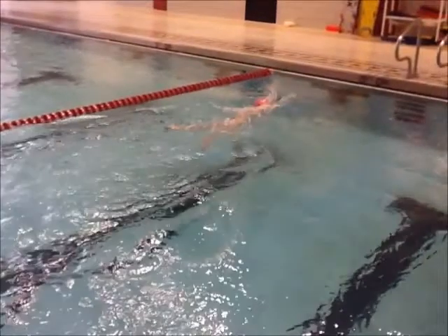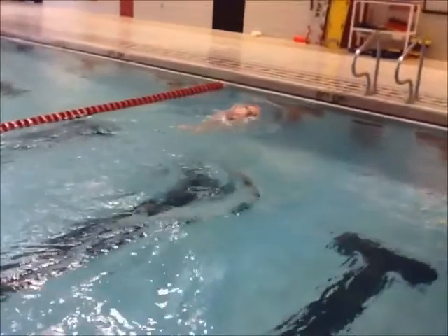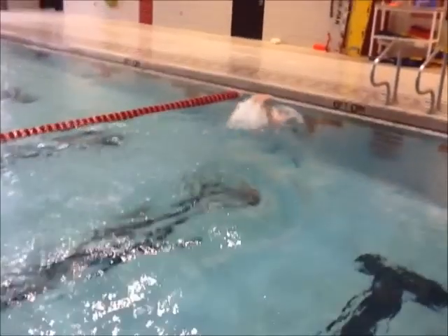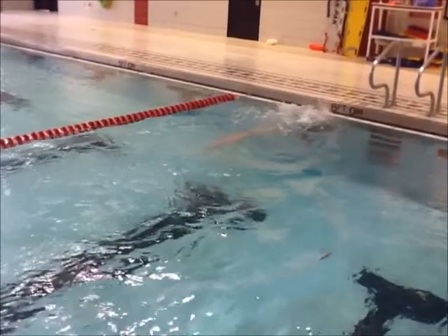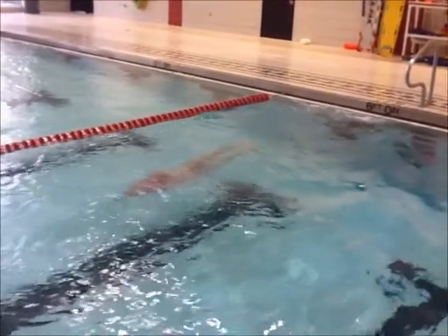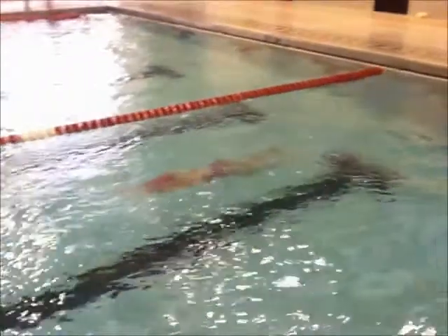Let's see what you do on the turn here. So you approach the wall — both feet over, pretty good. Push off, nice streamline, butterfly kicks. Not bad — I'll take that.